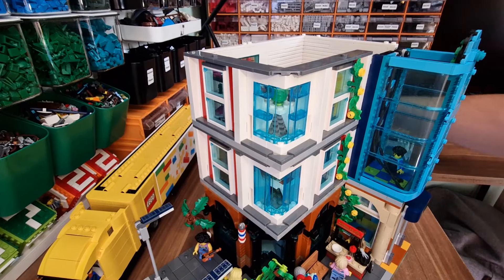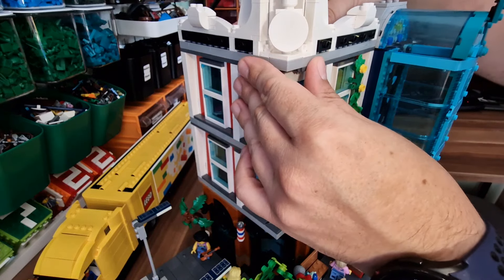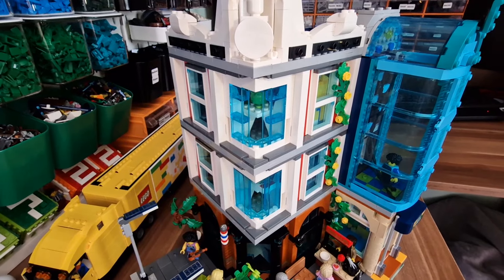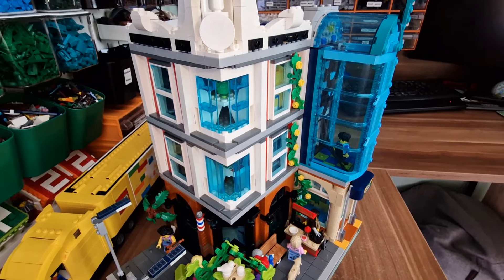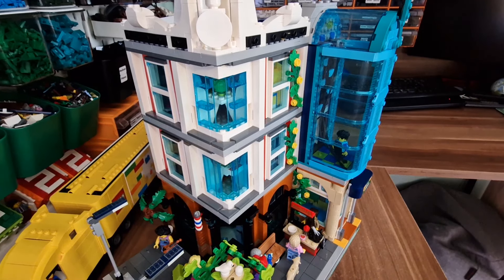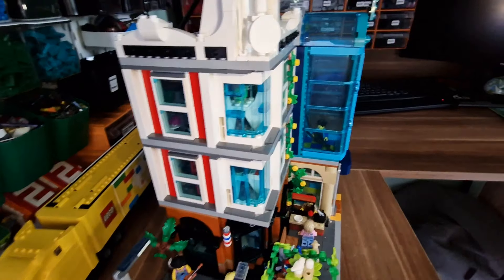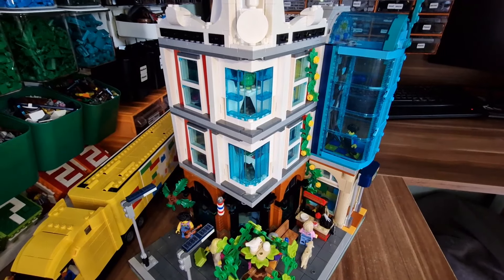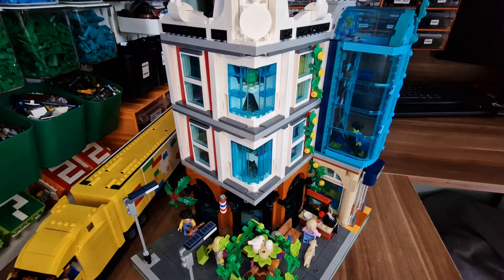I think that's it for this time. I will leave the link to the instructions on Rebrickable in the description. As always, thank you for watching. Kim, thank you for creating this awesome build — I could never have thought that from a LEGO City set you could build something like this. I think the parts in the set are really good and the outcome is really, really great. So if you're looking for another building for your city, try to consider this one if you're a fan of modular buildings. Thank you for watching, stay tuned — new videos come regularly every week. See you soon, don't forget to hit the subscribe button. Goodbye.